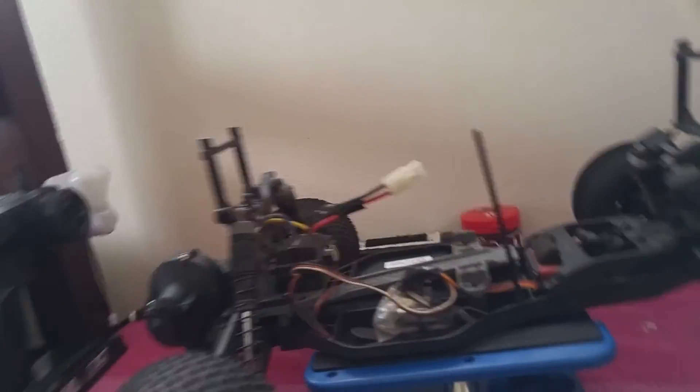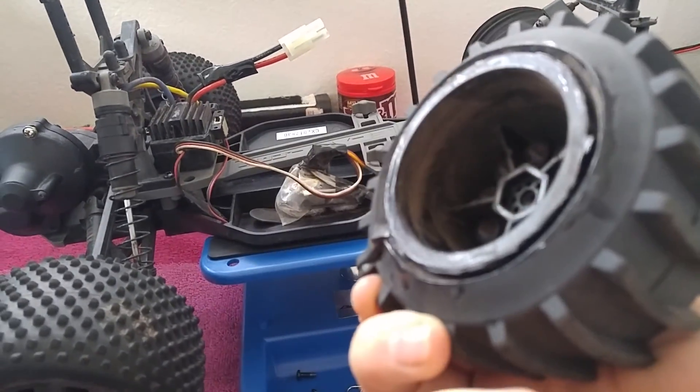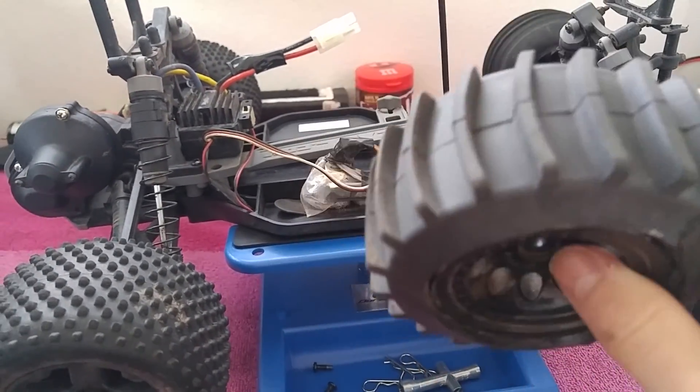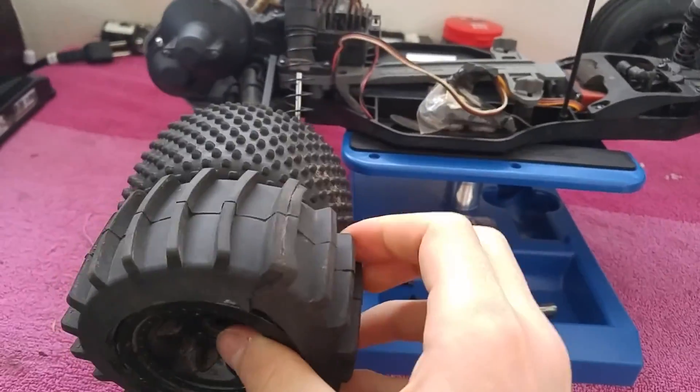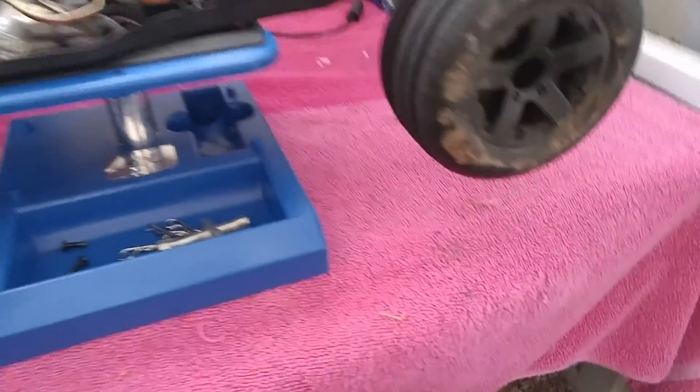I don't know if I showed you my tires. I made my own sand tires — they look like shit, but they work. I put them on like that so they dig in. I put these tires on the front before to see what it does and it goes a little bit quicker.